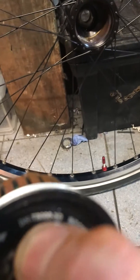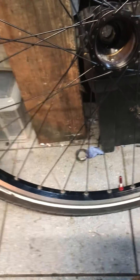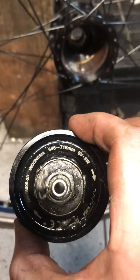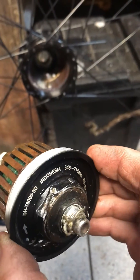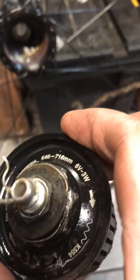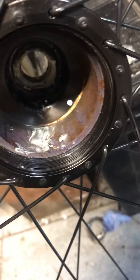Just removed a Shimano dynamo hub internal, the XT DHT8000 3D, and it was seized. As you can see from the cover, my 32mm socket would not remove it. This outer cover is actually really thin, so basically I punched a hole in it and used a drift, and that's brought it straight out. As you can see, it has loads of water ingress.